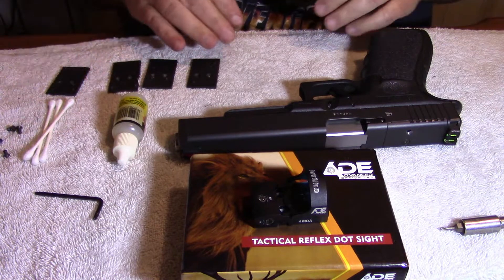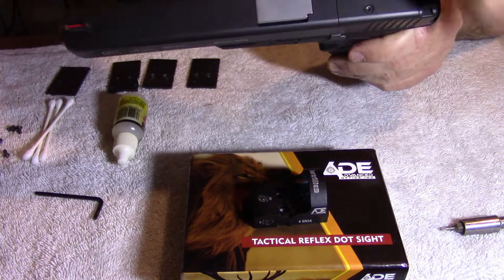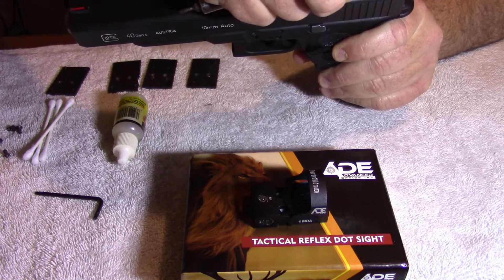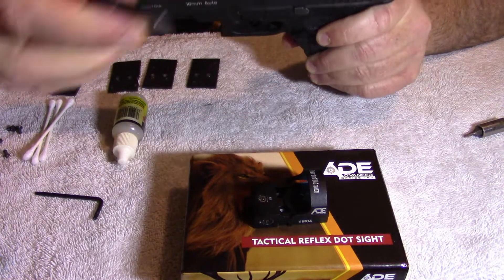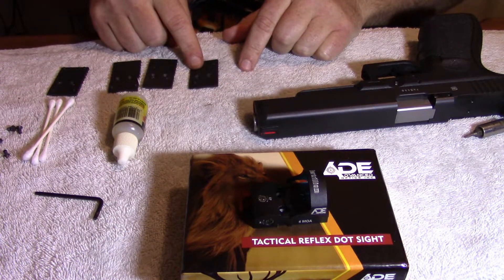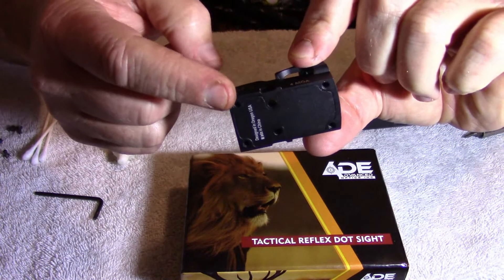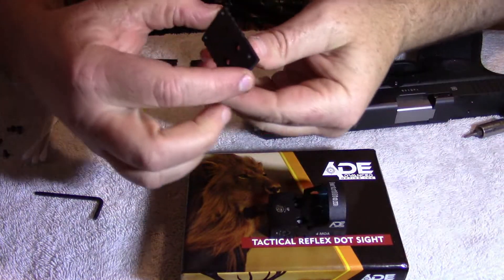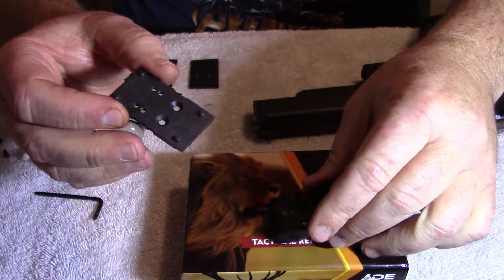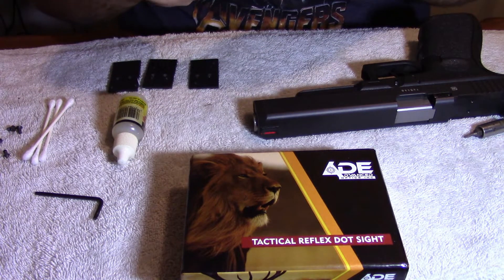I've got oil and some q-tips. Here is the cut slide — the MOS. I've already taken one screw out to speed things up. I'm going to take the other one out and lay it to the side. These mounting plates are five through eight for different styles of red dots on the market. As you can see, this red dot has four openings, and plate number five has four little studs sticking up — that'll be the one that goes with this red dot.